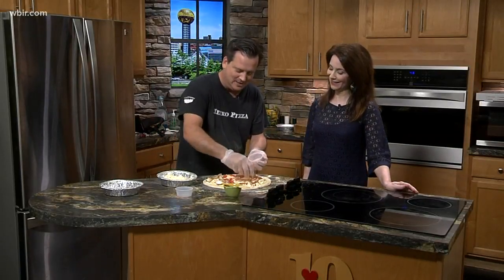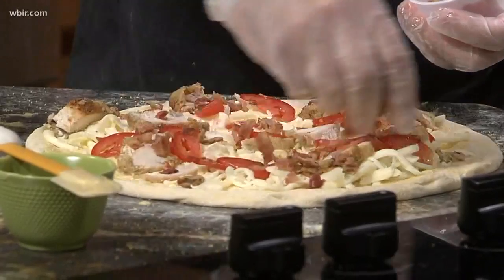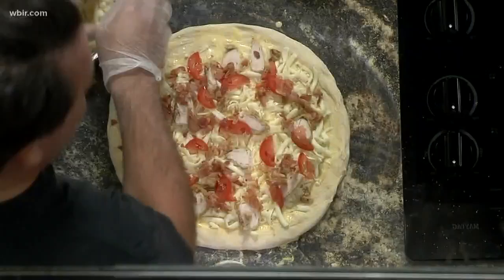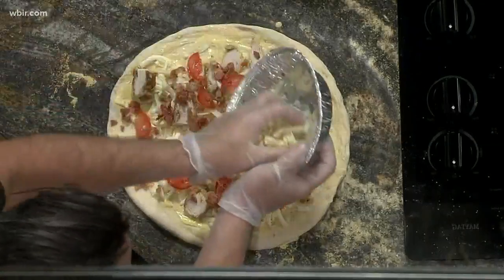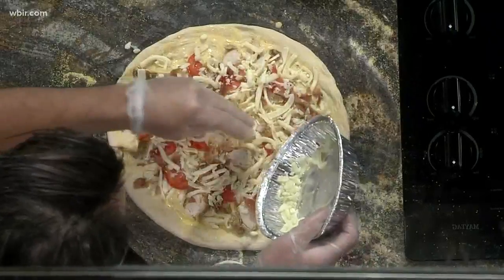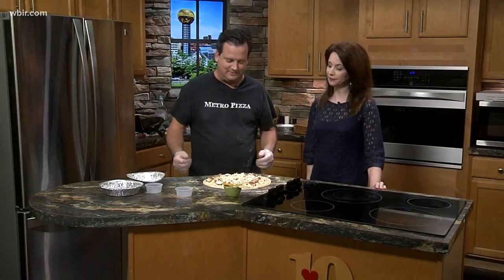And then as the topping we're gonna have some cooked crumbled bacon. These ingredients are getting better and better — we've got butter, garlic, tomatoes, chicken, bacon. Almost all fat-free. Exactly, super healthy! And you put another layer of the mozzarella cheese on top. Yes, and that just kind of ties everything together.